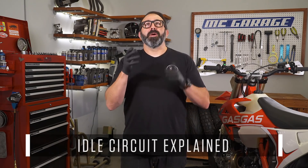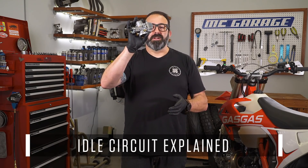Does your motorcycle idle funky or maybe not even at all? If so, there can be several causes for this, but the most common and the first thing you should troubleshoot or tune is your carburetor. Today on MC Garage, we're going to talk about the idle circuit of a carburetor.